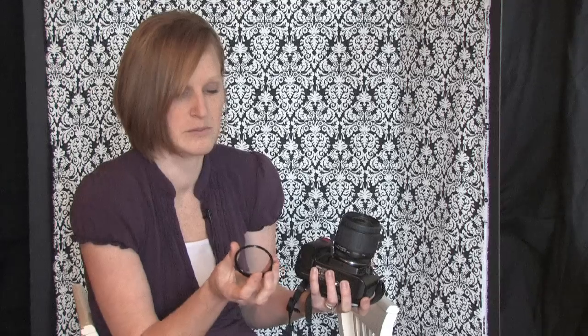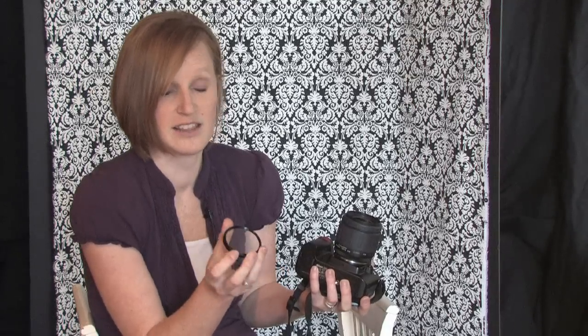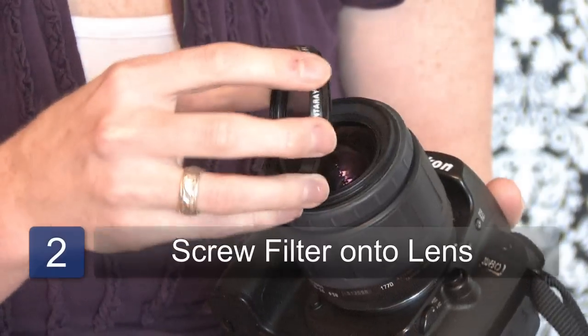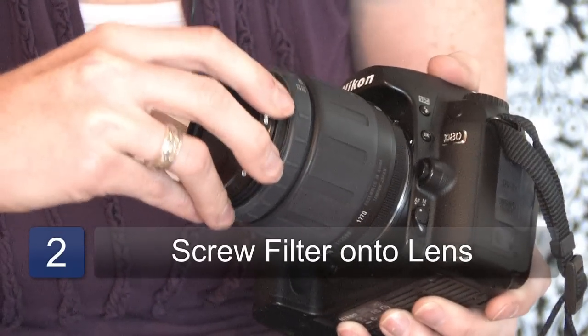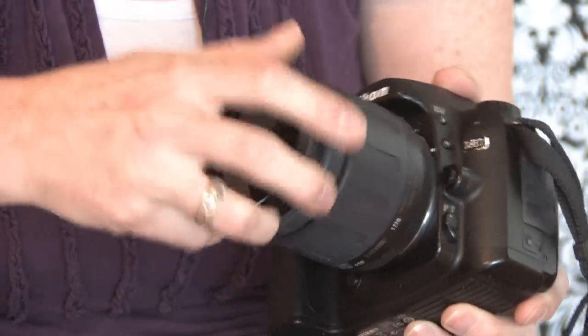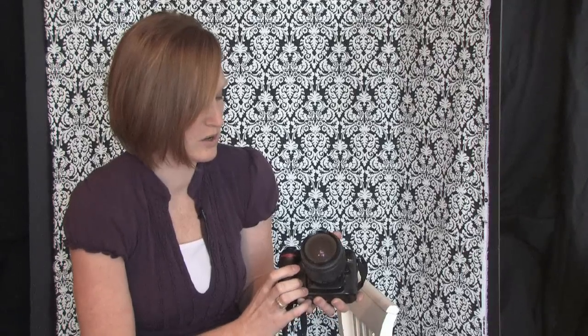All you do is make sure that you have this side that has a ridge on it and screw it into the top of the lens like that. That one is ready to go.